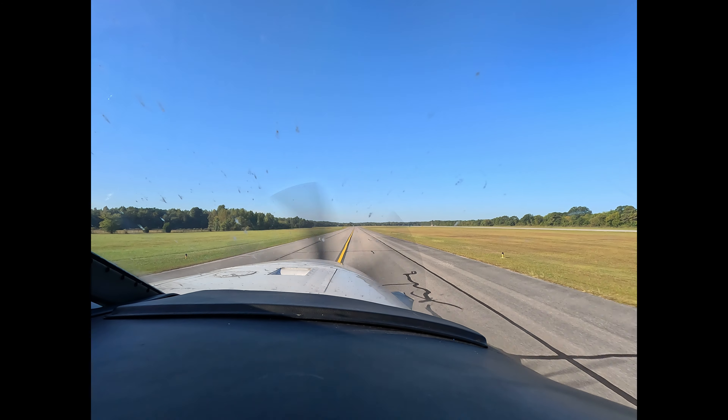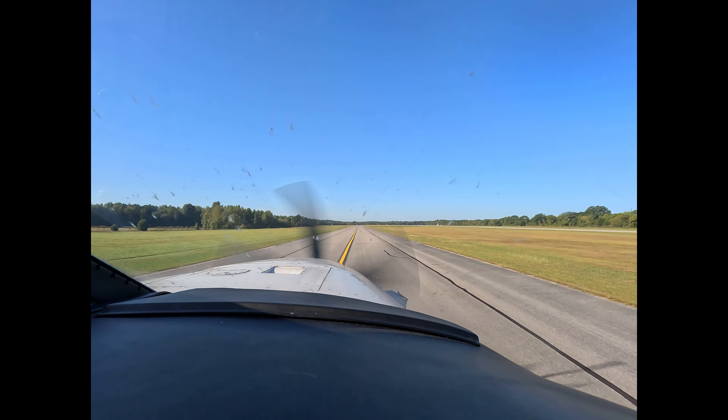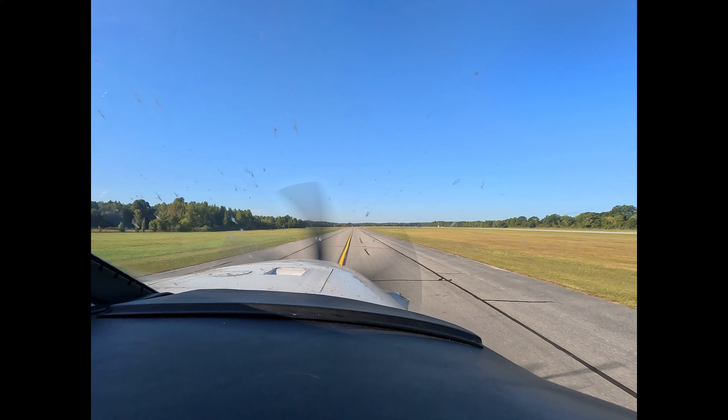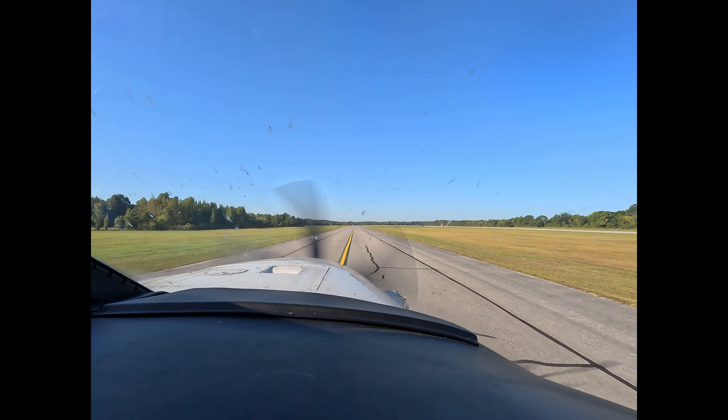Hi, Dick Rochford here aboard N106 Diner 4, a Piper Meridian Avidyne equipped. And we're taxiing for takeoff.